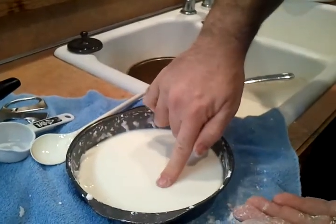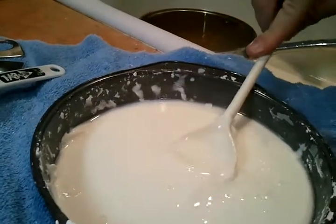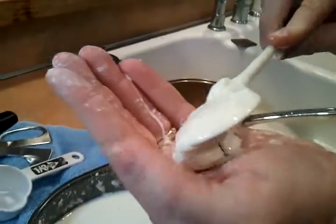It actually resists my finger and will not let me get all the way to the bottom. And it takes a lot of force to push through it.